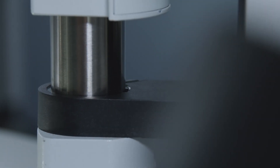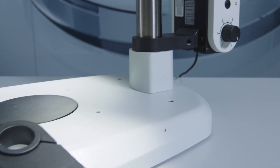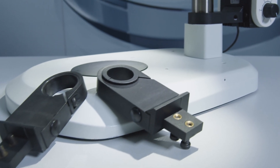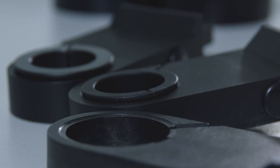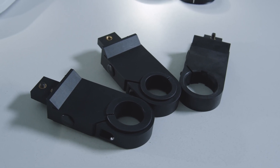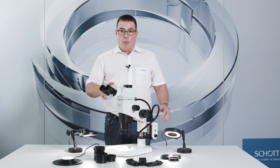Let's start with the stand. Manufacturer's designs can vary greatly. Therefore we offer stand adapters in varying column diameters for all major manufacturers in order to mount our KL300 LED and EasyLED spots. This will free up space in the workplace.